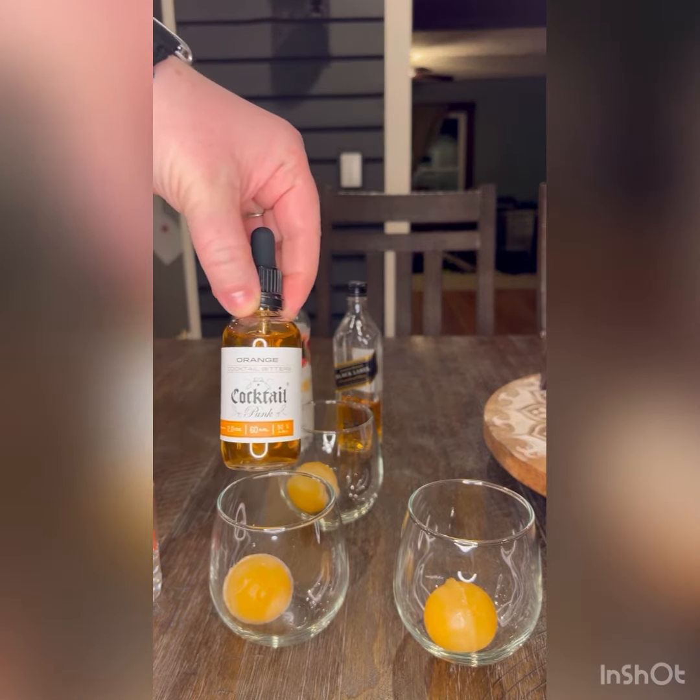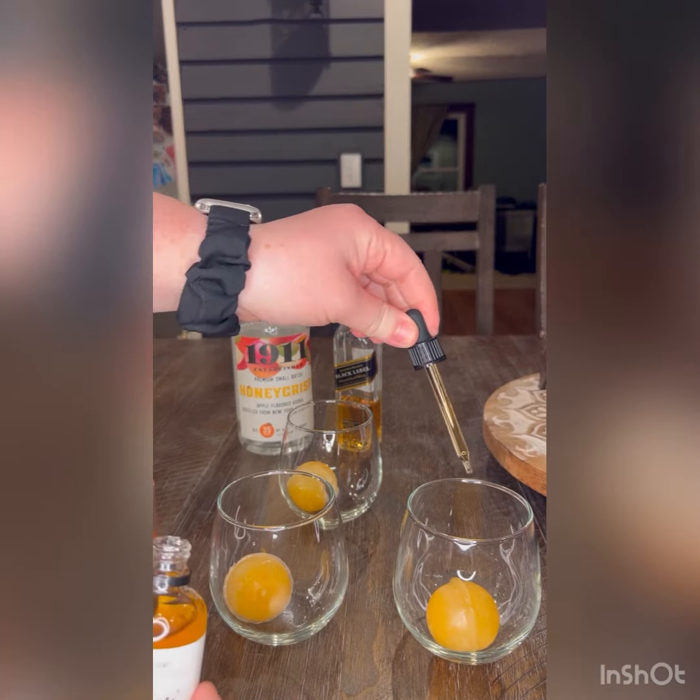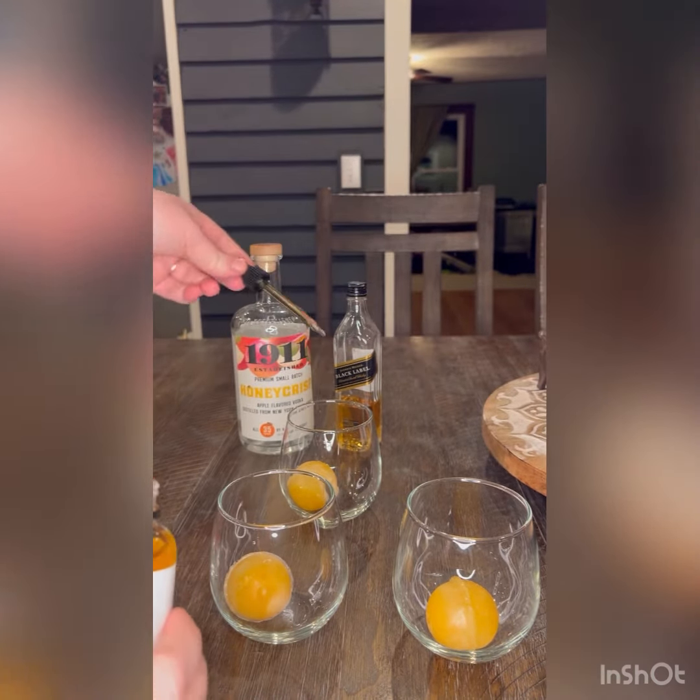We're going to make one a mocktail for the kiddos and then a couple for Wayne and me. What we're going to add right on top is a couple droplets of orange bitters. When you're having just a couple of drops, it's non-alcoholic — but don't drink the whole bottle, because it does actually contain alcohol, kind of like vanilla extract. Two drops in each.